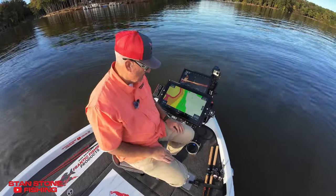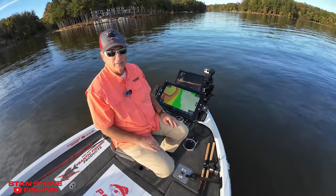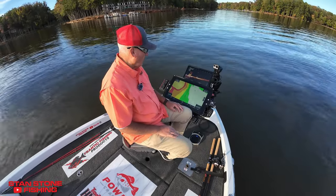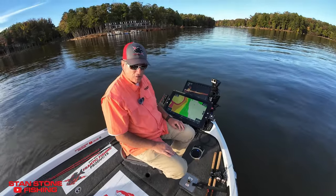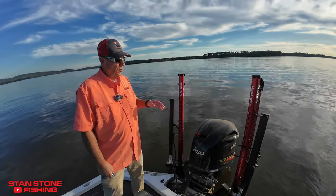These things are a game changer for any kind of bass fishing, crappie fishing — all of it. It's just all about boat control. All right, so you're finished fishing this area and we're going to go ahead and move to another area.